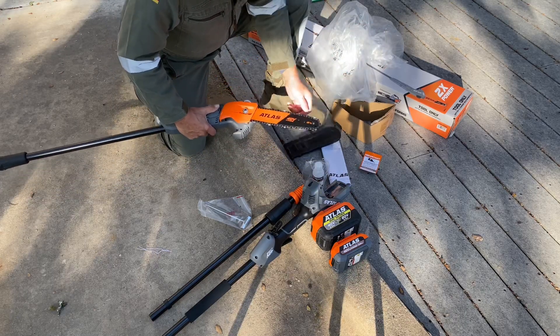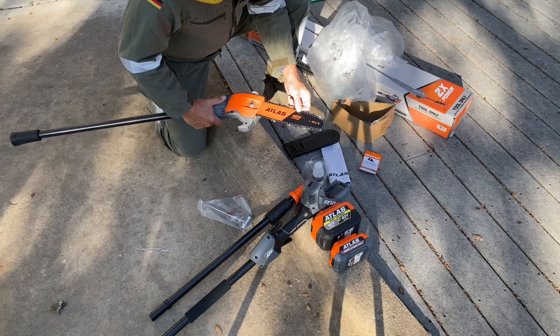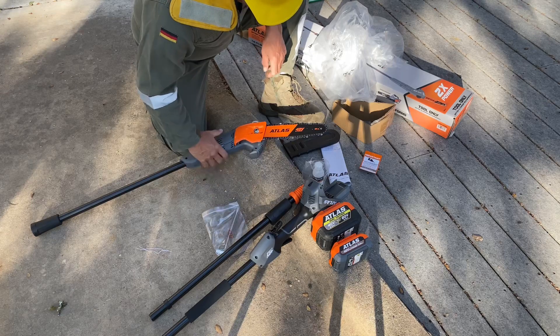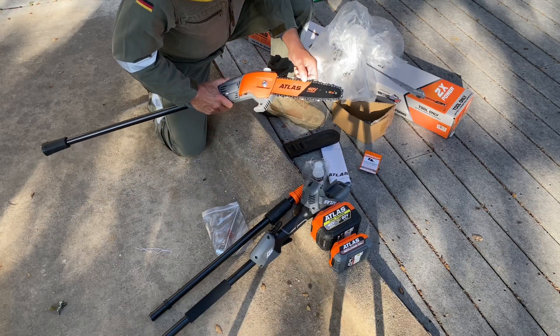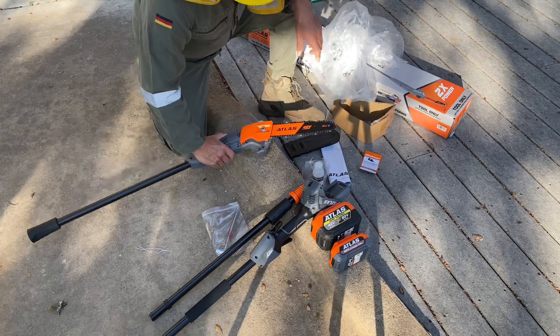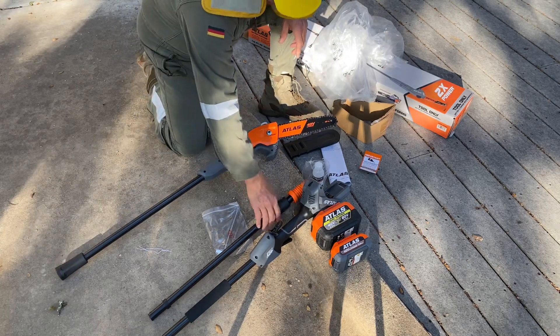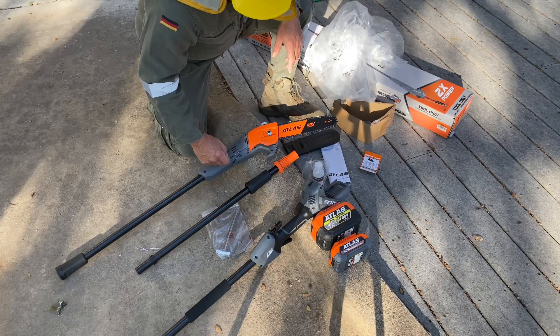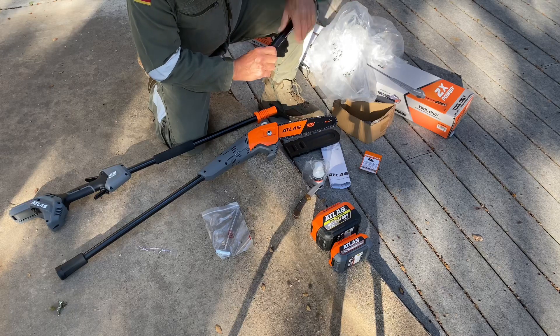If you take off the blade, and want to know how tight to tension it with the supplied wrench — normally they come from the factory at the right tension, so just take note of how that feels. Then we have our pole sections and of course our batteries. Let's go ahead and put this together.